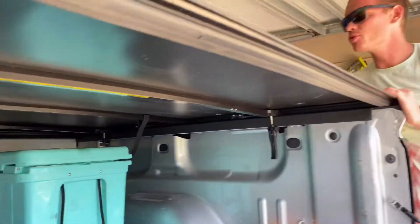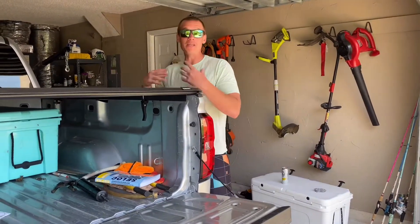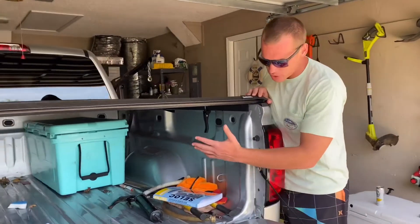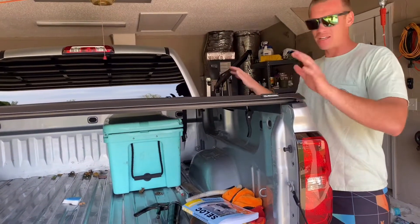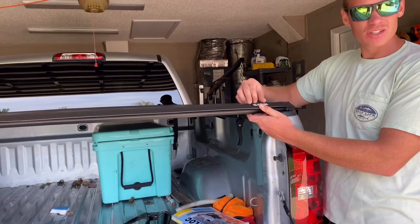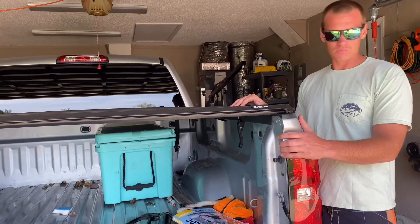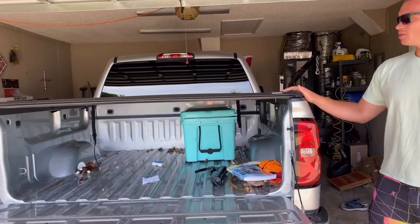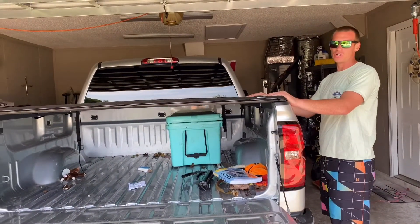What I like most about this tonneau cover is it's 100% waterproof for me personally. We'll drive the family down to Tampa — throw all our stuff in the back, the coolers, all our suitcases, luggage, kids' stuff. Waterproof. Gator is one of the cheaper brands. I think I paid $210 for this tonneau cover, but it works as advertised. Opens and closes, no problems, waterproof. Easy fix for your average pickup truck driver.